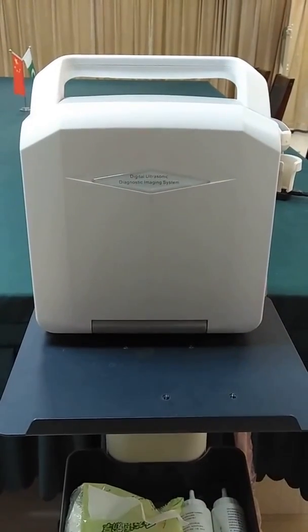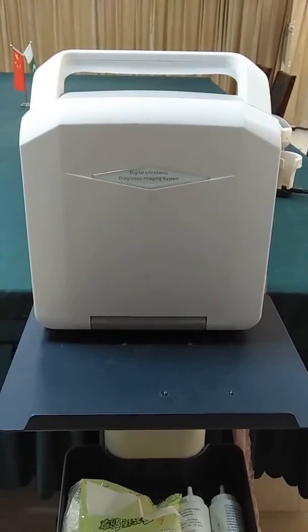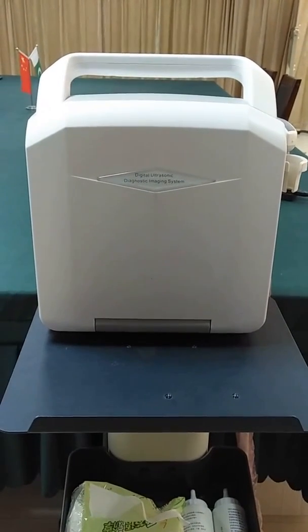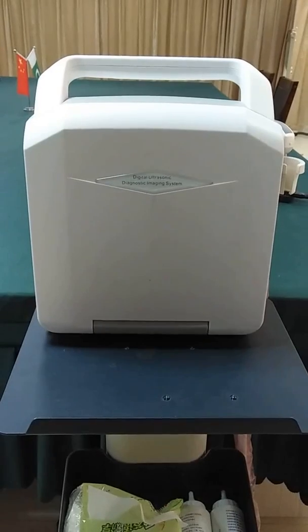Hello everyone. Here comes the most popular black-and-white ultrasound machine: the Digital Ultrasonic Diagnostic Imaging System.